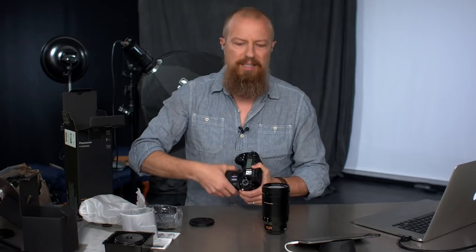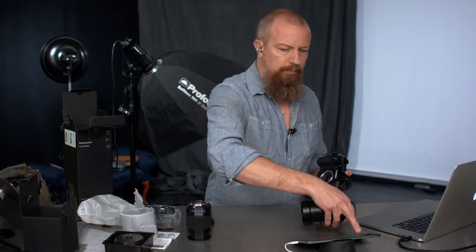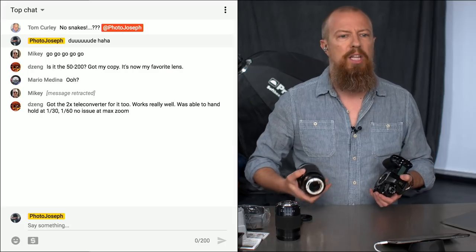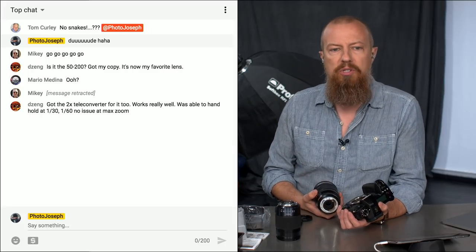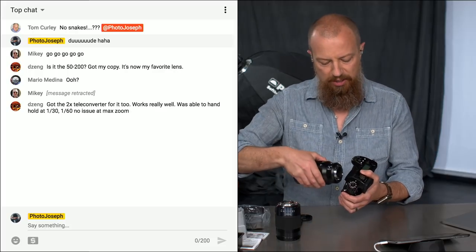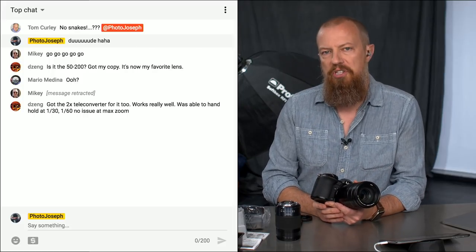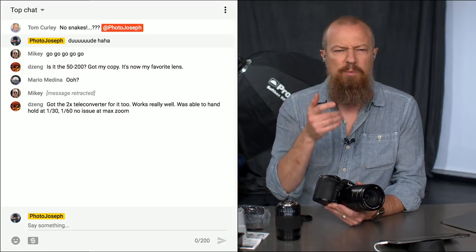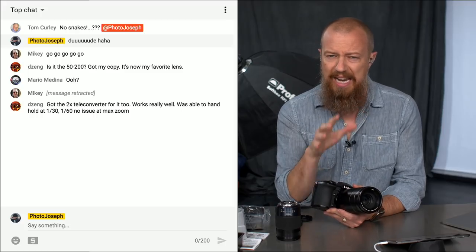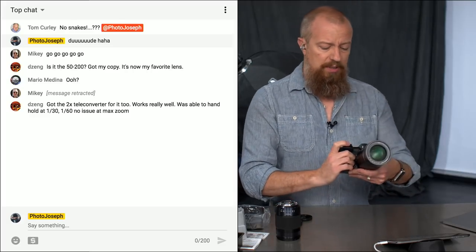According to Dizang in the audience, it is his new favorite lens, which is always nice to hear. He's also saying you've got the 2X teleconverter for it too — works really well. It's able to handhold at a 30th and a 60th, with no issues at maximum zoom. That is quite frankly one of the most astonishing things about these lenses paired up with a camera with stabilization in the body. You get that dual image stabilization, and as he's saying — with a 2X teleconverter at max, you're talking at an 800 millimeter equivalent, handholding at a 30th of a second.